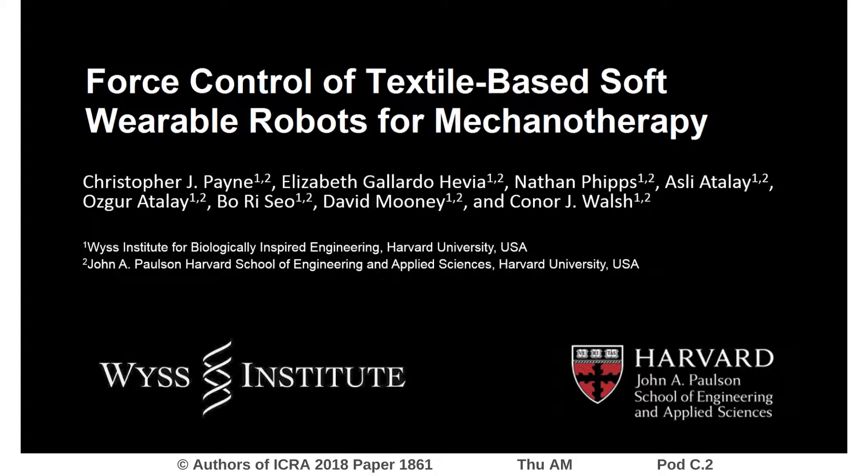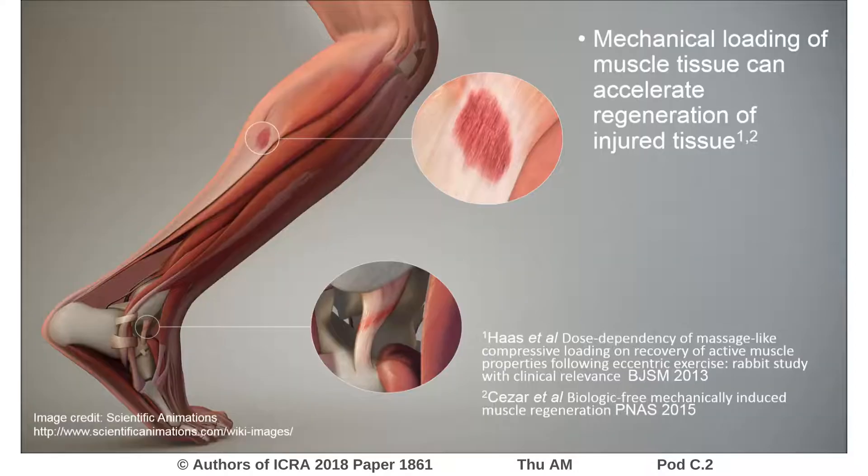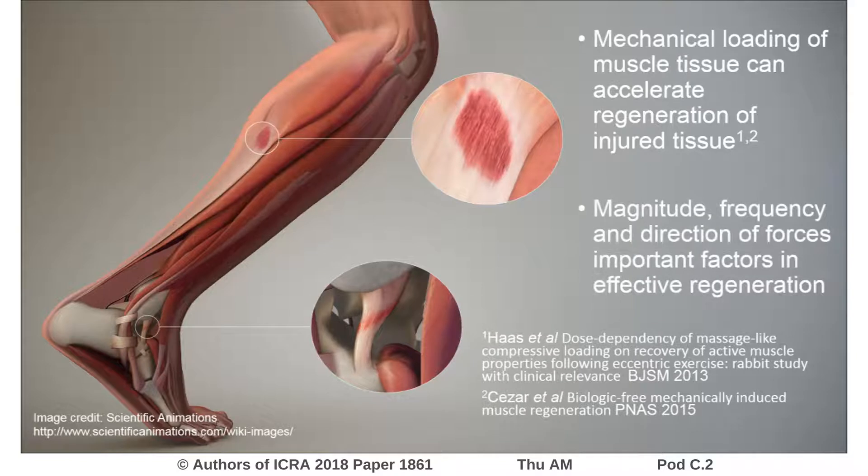Mechanotherapy is the application of mechanical load to biological tissue for therapeutic benefit. Recent work has demonstrated that this type of therapy is effective in regenerating musculoskeletal tissue after exercise-induced muscle damage and even after very severe muscle injury. Previous studies have implied that the magnitude, frequency, and direction of force applied to the muscle tissue are all important factors in maximizing the regenerative effect.